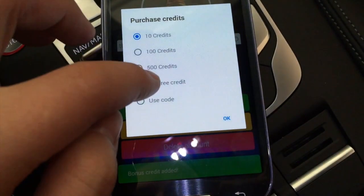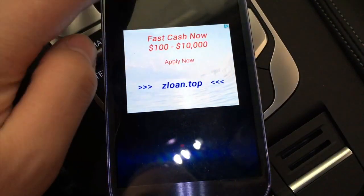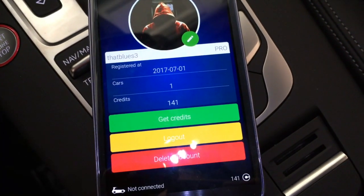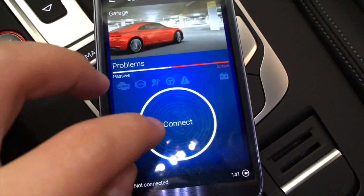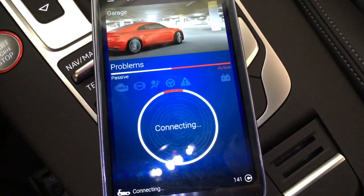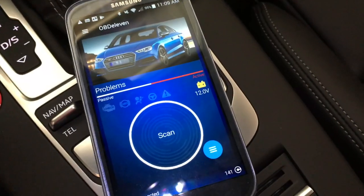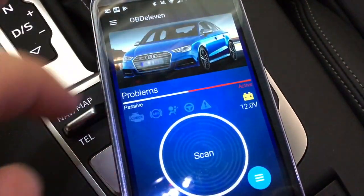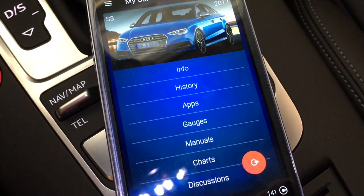You can see I'm just adding these credits. Once it says 'come back tomorrow for additional credits,' that means I've added five credits for today. Now from the main screen, we'll go ahead and connect to my vehicle. I am driving a 2017 Audi S3 — this is the facelift model. OBD11 automatically detects the vehicle you are driving, so you can see it shows 2017 S3.